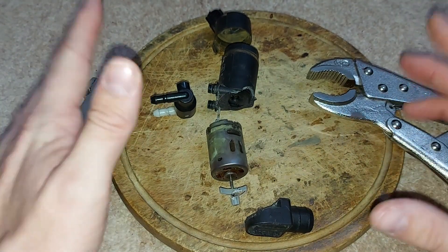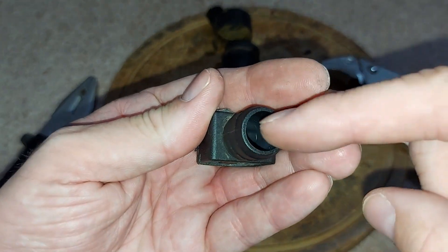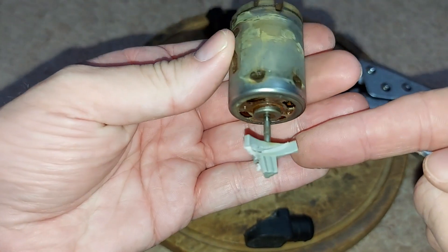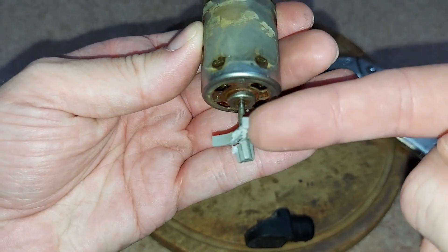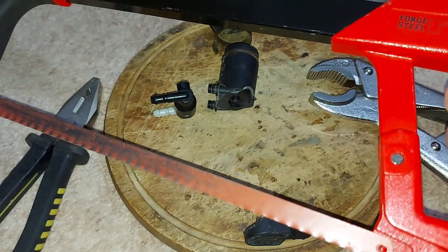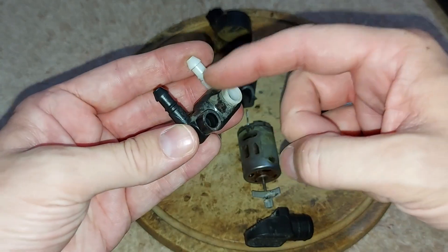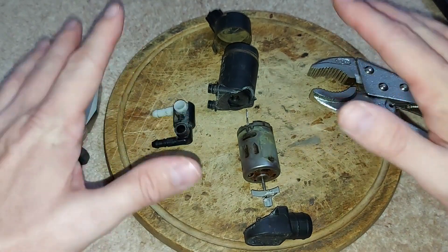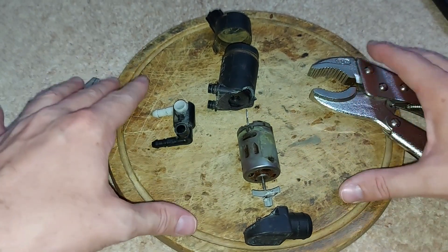Now the pump is in pieces, we can more easily see how it works. As I said earlier, water enters the pump through this intake pipe. The electric motor then spins, which in turn spins this impeller — which, as you can see, is definitely falling apart. The impeller pushes the water out through these pipes, which in turn sends it off to the windscreen and indeed the back window. So quite simple, really, as a principle. But the big question is why has this pump stopped working?